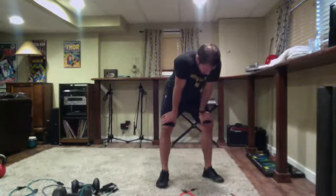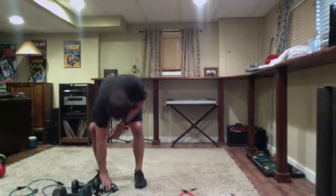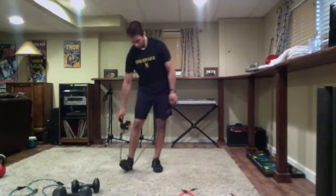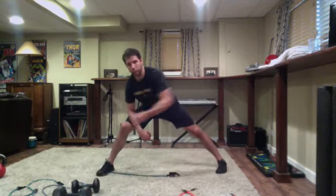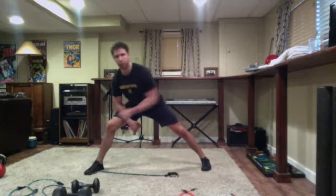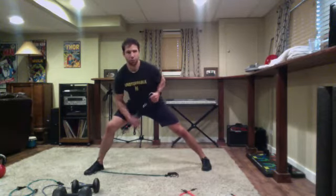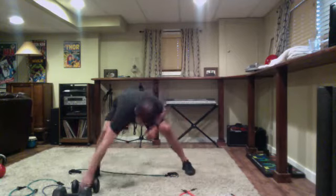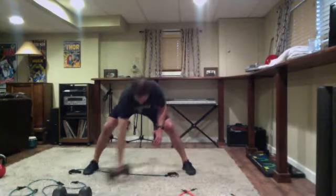All right, last circuit - lawnmower rows. Whether you do one band or two, lean away from it, pull on an angle. Make sure you have plenty of tension so you might need to choke up on the band. Elbow tight to the side at the top, facing forward the whole time - eight reps, then switch, eight on the other side. With a dumbbell, toes facing forward, pinch the elbow at the top. Eight on each side.